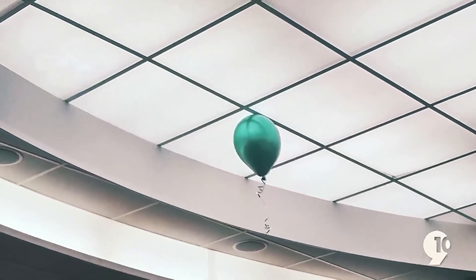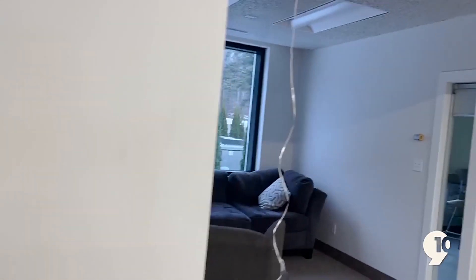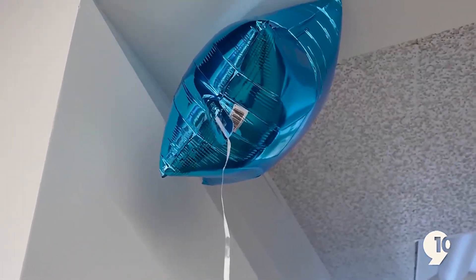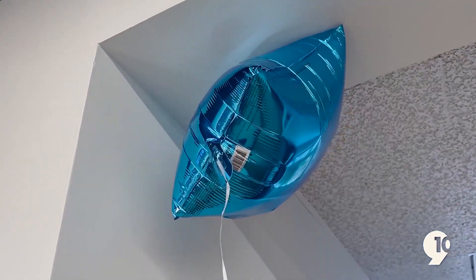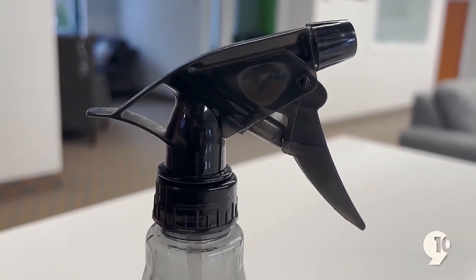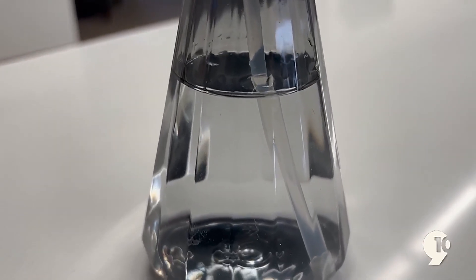Essentially, the air around it pushes the balloon upwards as it tries to sink to a lower position with less air pressure. When we spray it with the water bottle, this should add weight and density, making the balloon heavier than the surrounding air, which will allow it to sink.